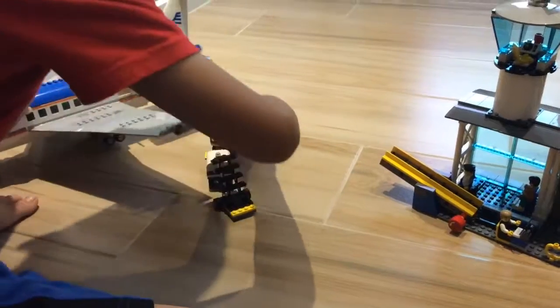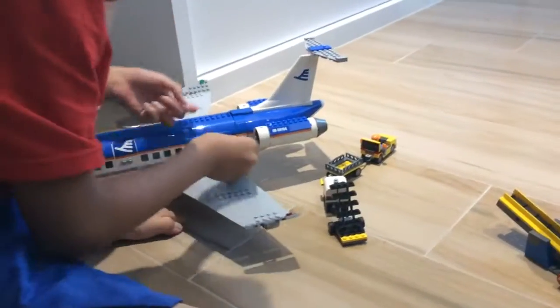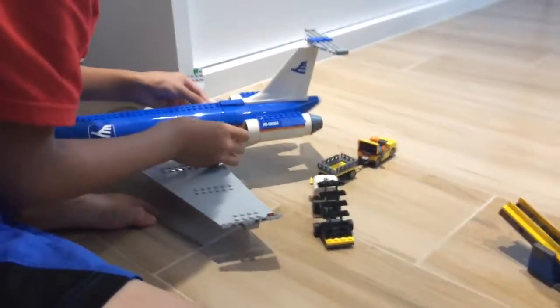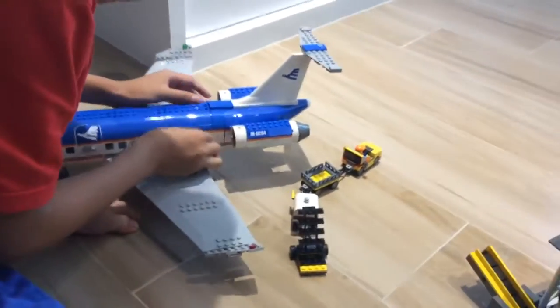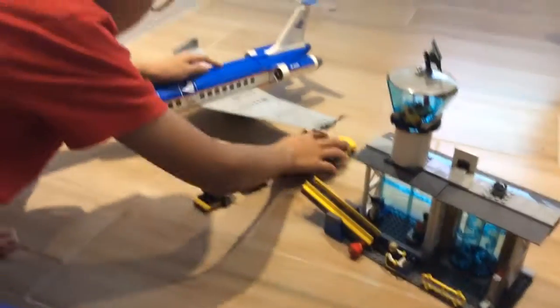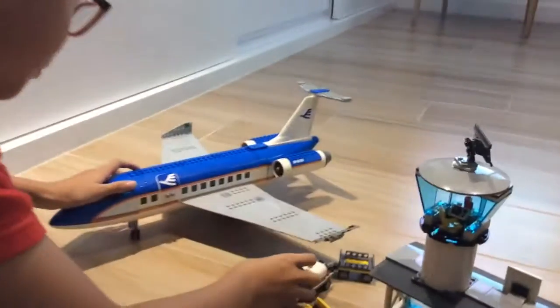So the luggage is gonna be on — we're gonna fit in these two luggage, two glazed drawers. We're gonna fit two on each side. I have to close it, and now we're going to look at the plane.